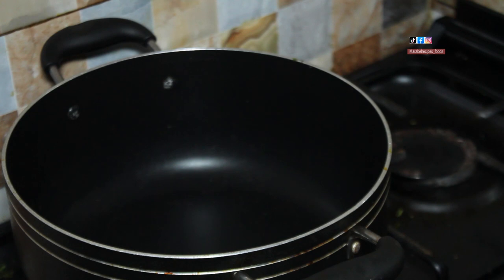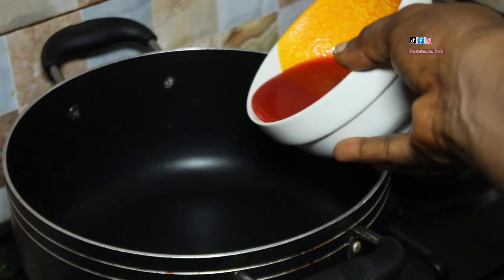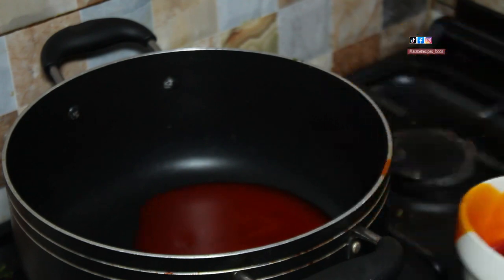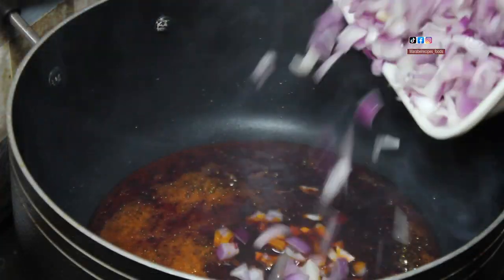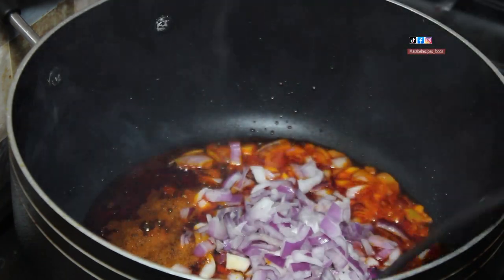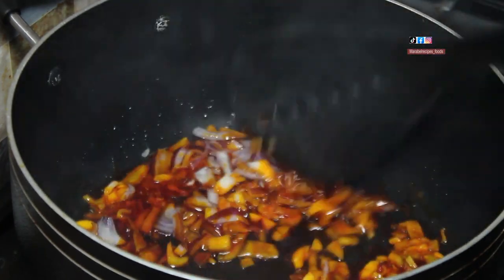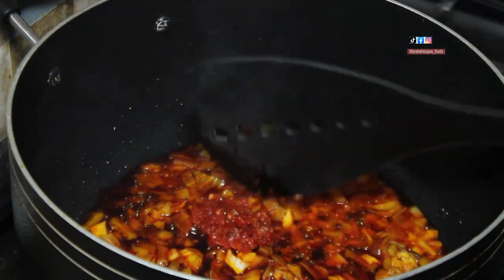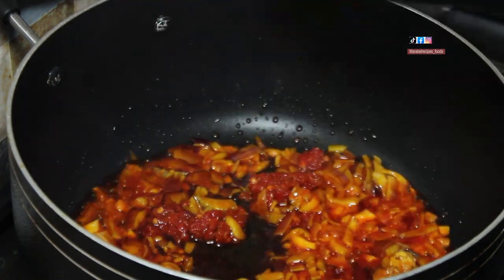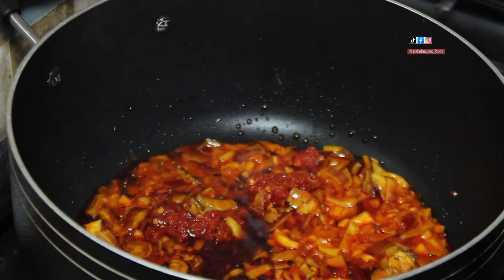Now preparing the sauce for this roasted plantain. First thing I do here is boil some red oil. I'm also adding in some chopped onions. Then I'll quickly add in some pepper — add pepper according to your own taste and desire.